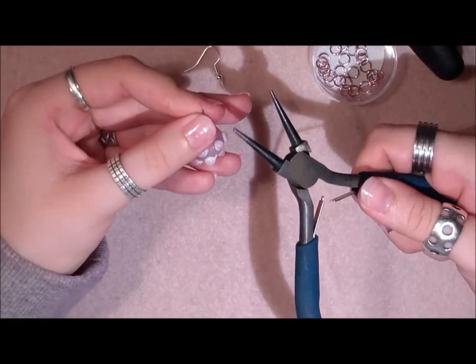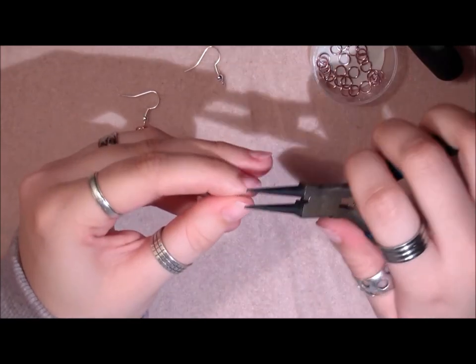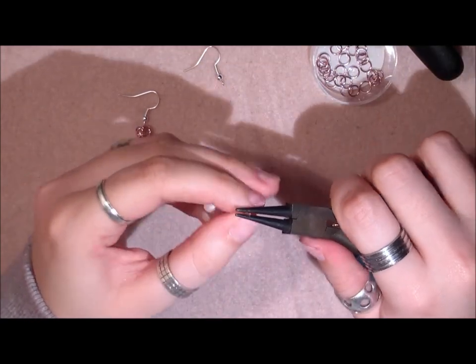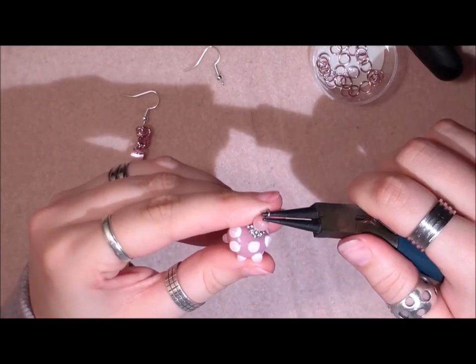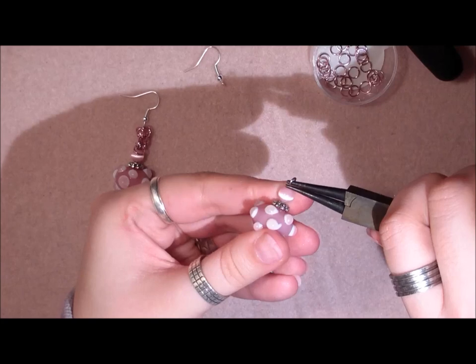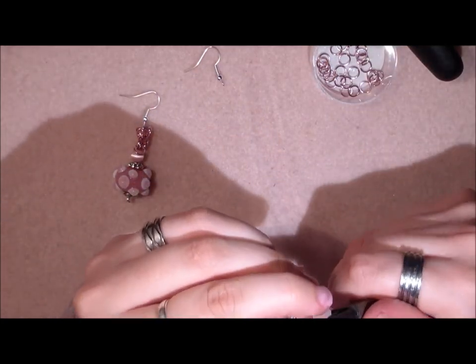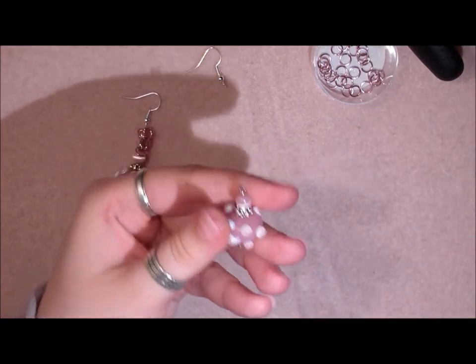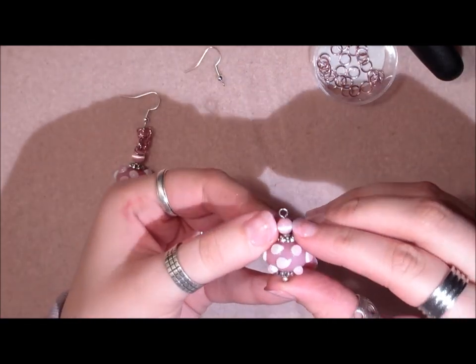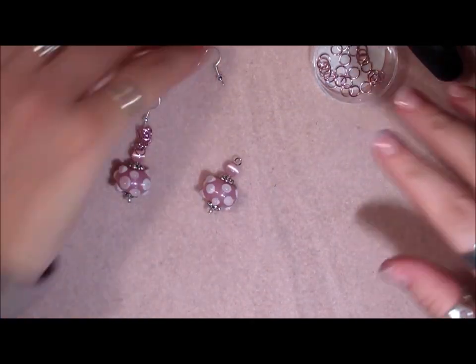Then I'm going to take my round nose plier and make a loop. Just make your own loop like you would make a regular loop — there's no right or wrong about this. So it looks like this. And now we're going to leave this aside for now.